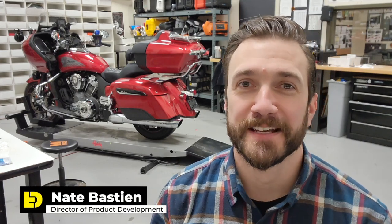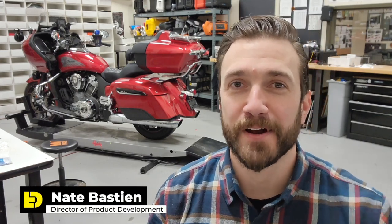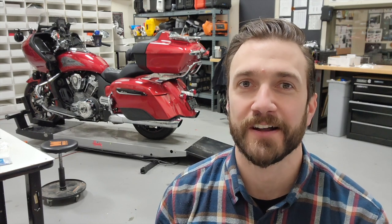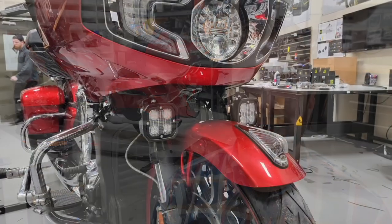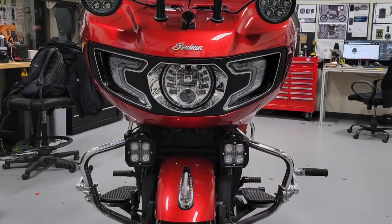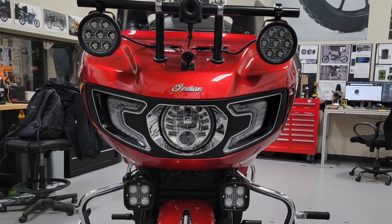We're keeping this video short because our customer wants to get back on the road and take this bike from Rhode Island down to the Virginia area. But the main reason I wanted to make this video is because this build really shows how our range of universal products makes it easy to install Denali accessories on any type of vehicle. When this Challenger came in, we didn't have vehicle-specific light mounts, horn mounts, or lighting controllers — and this video illustrates that you don't need that. The D4s on the fork mount look absolutely perfect, like factory.